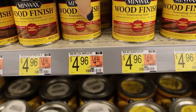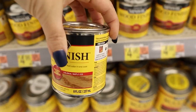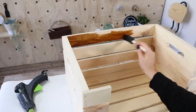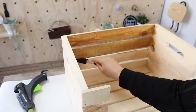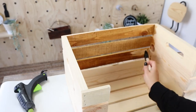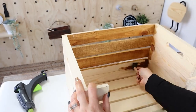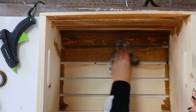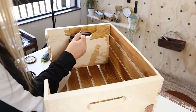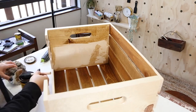I grabbed a new stain color and I'm going to stain like I do all of my pieces. I'm just going to put on one coat and then wipe it away with a cloth. The longer you let the stain on your piece, the deeper your color is going to be. I typically immediately wipe it off, and I'm going to stain the inside as well as the outside of this piece.